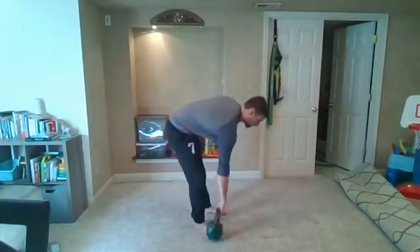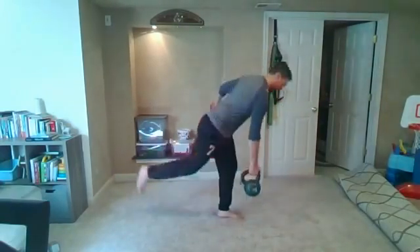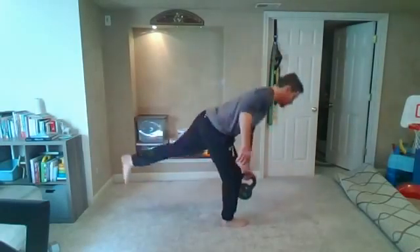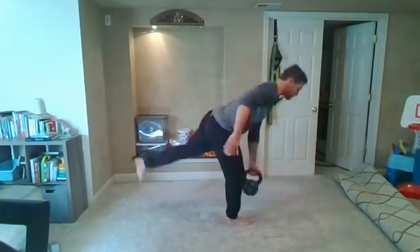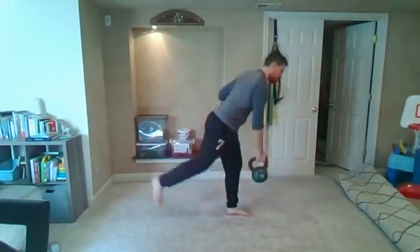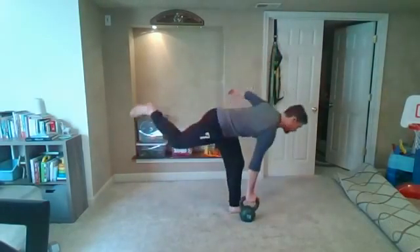From here we're going to be standing up for alternating single-leg RDLs. Make sure we're not going to be dropping on our foot if we're switching out. Ready and go. Ten seconds left, and rest right there.